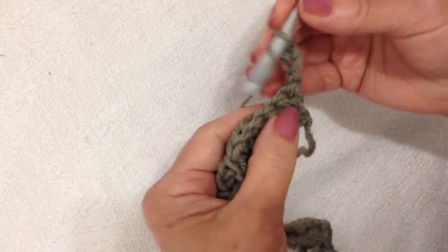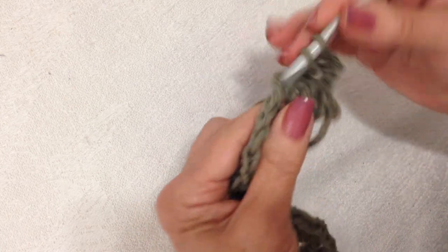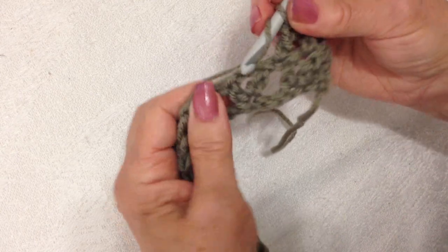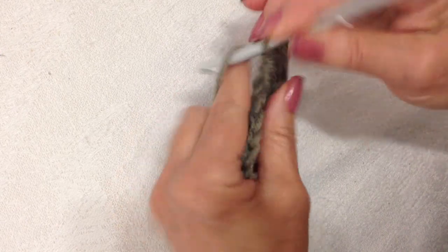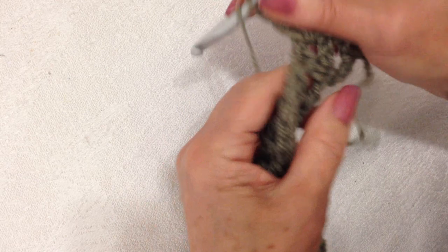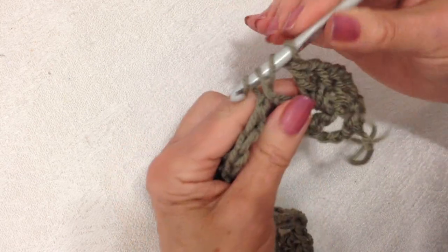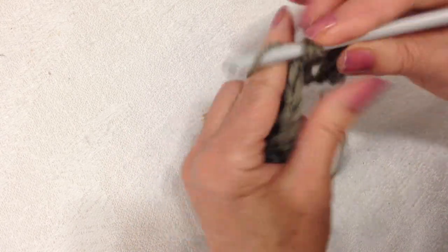Turn the work, double crochet in the next two stitches: one and two. Now I'm going to go to the chain one space of the next V-stitch and make a V-stitch — double crochet, chain one, and a double crochet. I'm going to repeat that across the row: in the chain one space, make a V-stitch — double crochet, chain one, double crochet.